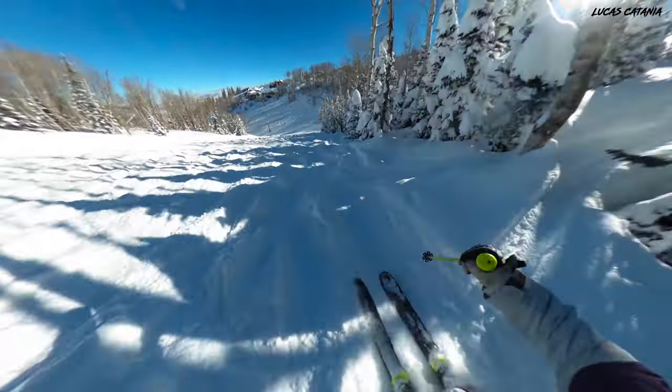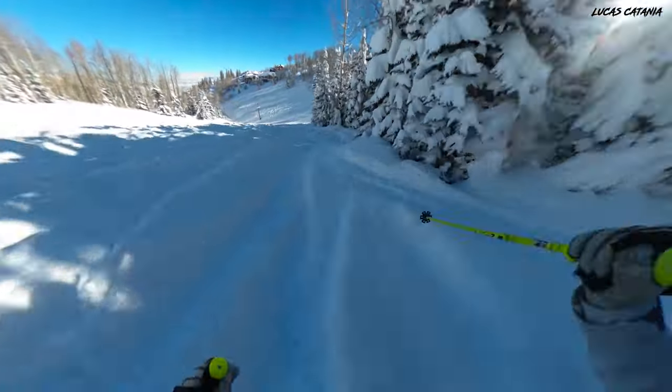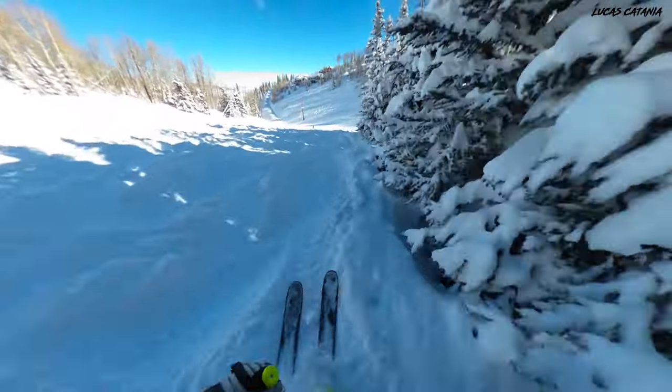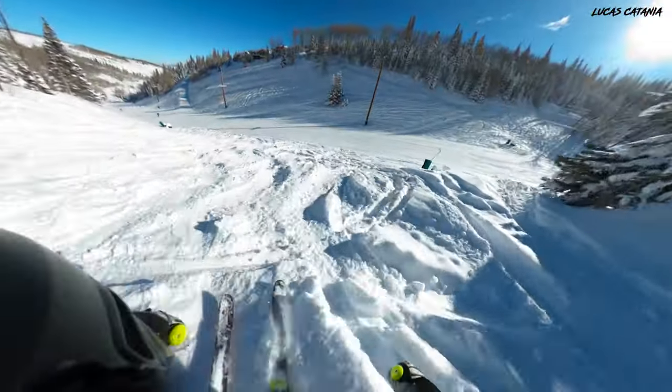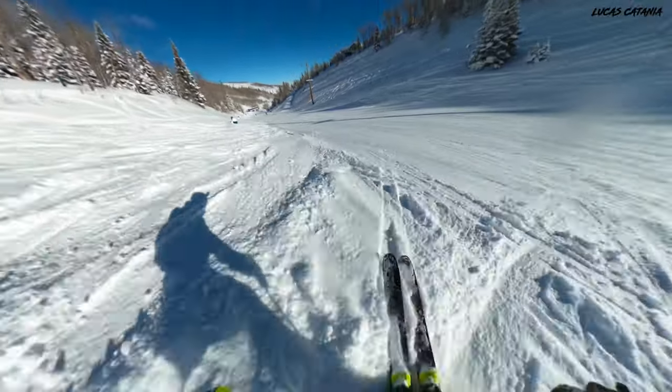I really love all-wood skis because I feel like that's what makes a ski lively and vibrant. Sometimes when you have metal in the ski, it can kind of dull it down and make it damp. There are trade-offs to both, obviously, but it's the poplar-ash combination that — albeit the ski is stiff — still makes it very, very playful.